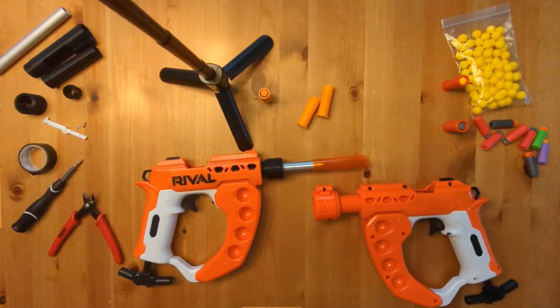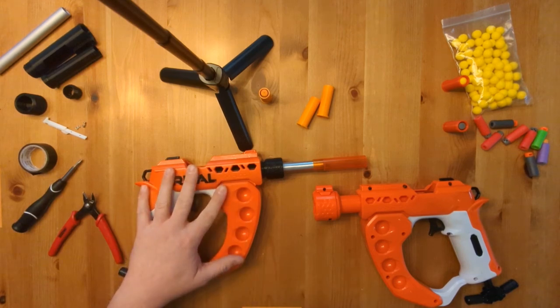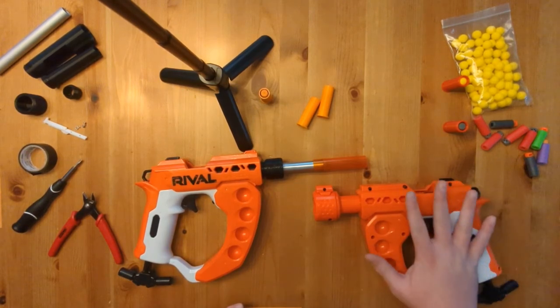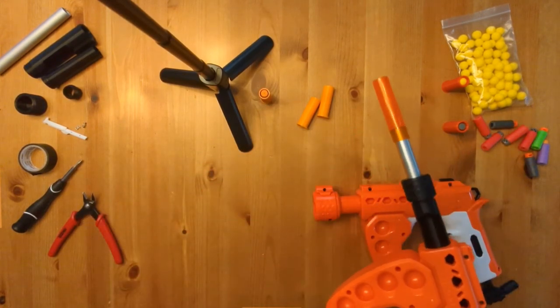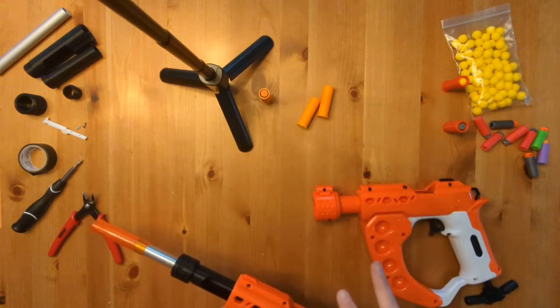Hey everybody, this is Alex from Detroit Dart Works. Today I'm going to do a little assembly slash mod guide on my newest little project, which is the Weird Flex but okay. It's going to turn your stock Nerf Curb Shot Rifle Flex into a shell-fed single shot shooter retaining the auto-open breech. There are two versions of the kit right now.